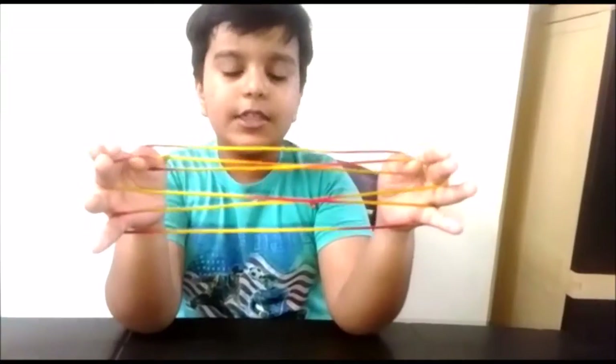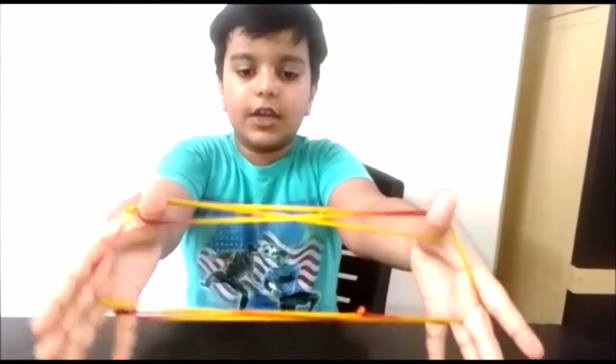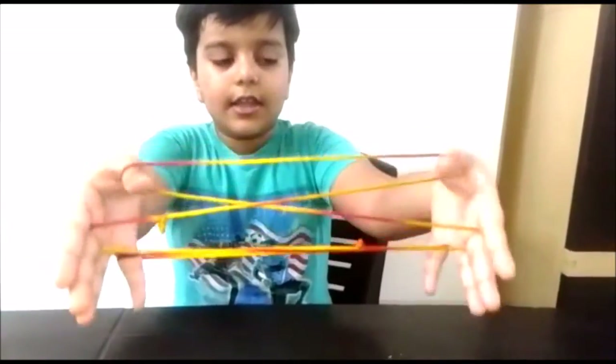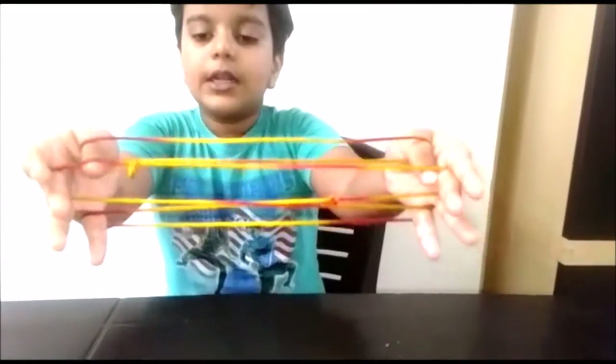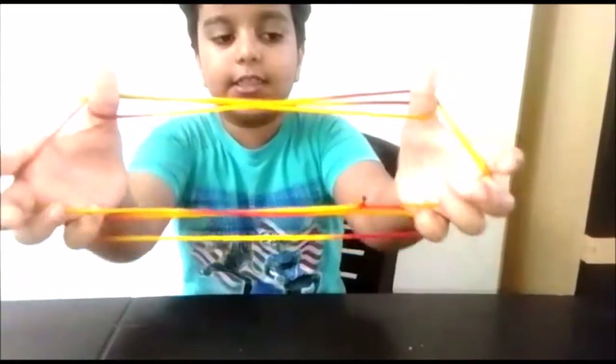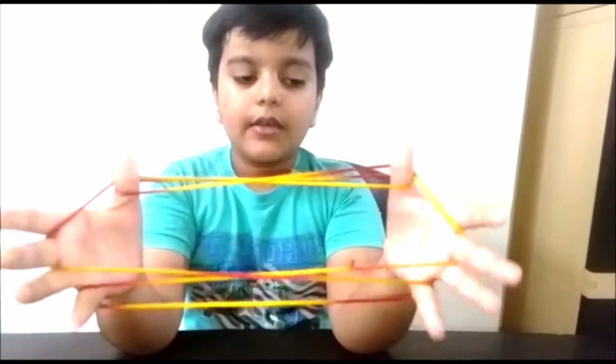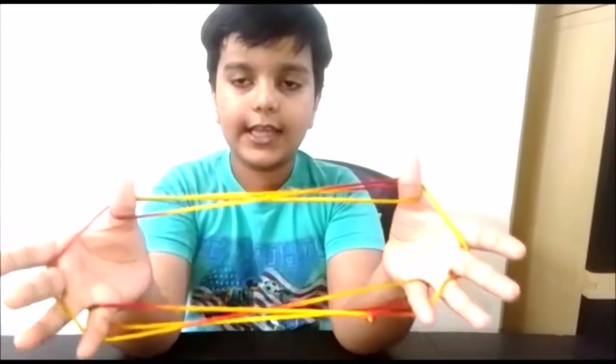Then collect the near middle finger strings with your thumbs like this. Collect the near middle finger strings with your thumbs — this string. Then collect the far middle finger strings with your little fingers like this.